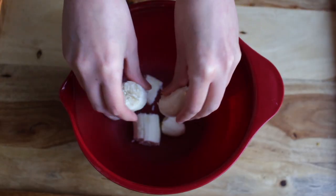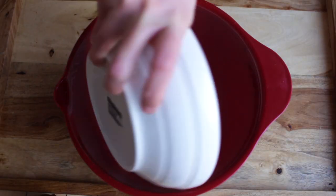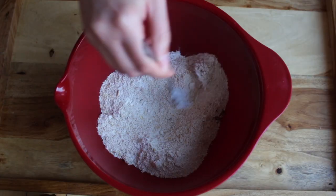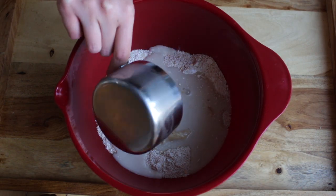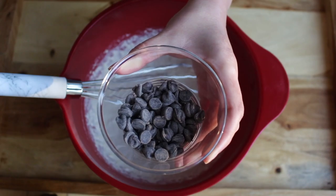To a bowl, start by peeling and mashing your banana, then set it aside. In another bowl, add your dry ingredients: your flour, baking powder, and cinnamon. Give that a little stir before adding your wet ingredients, which are your banana and your non-dairy milk. Then mix that all up and add in your chocolate chips.